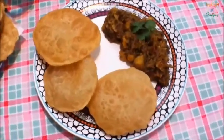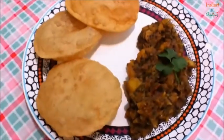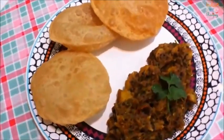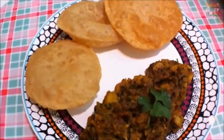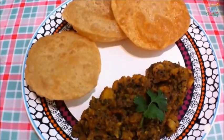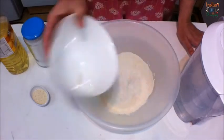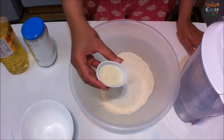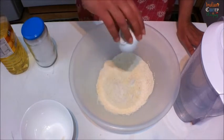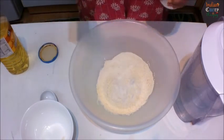Puri bhaji, a tasty Indian snack eaten anytime - breakfast, dinner, lunch, anytime. I'll show you the recipe with the puris and the bhaji. In a bowl, mix wheat flour - that's two cups whole wheat flour, two tablespoons semolina, and salt as per taste.